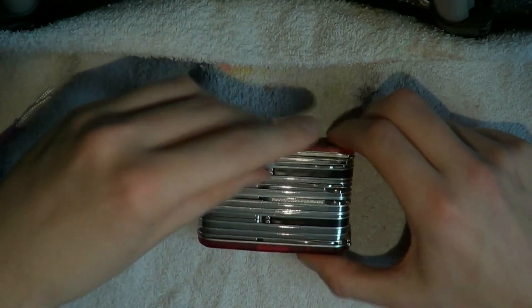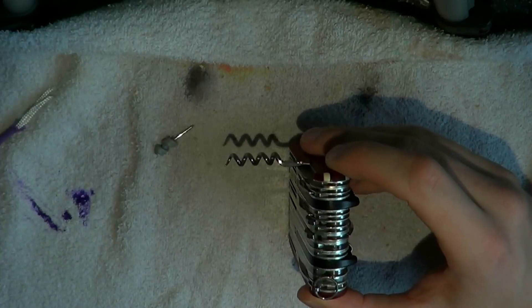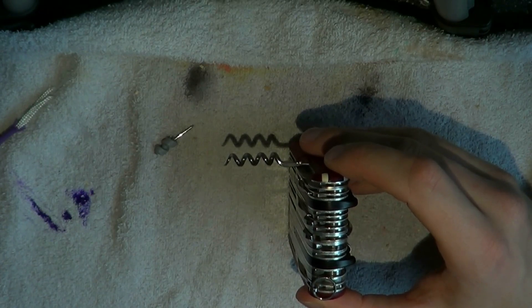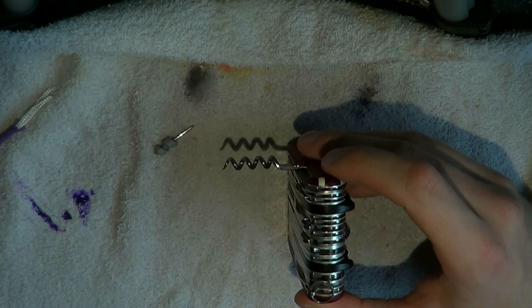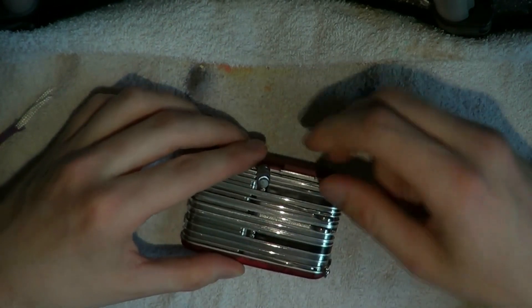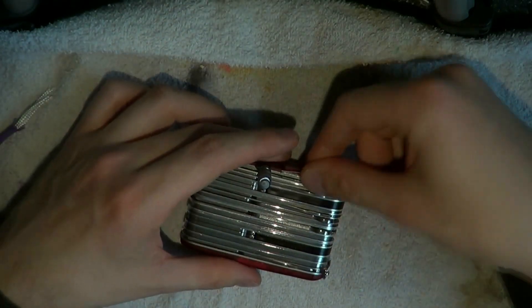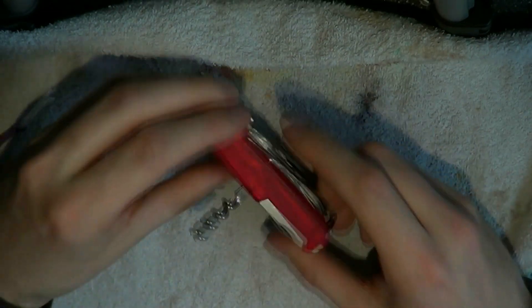Here we have the corkscrew and the little screwdriver, which I primarily use to adjust my glasses. It's a size that is excellent for the little screws you find on glasses, which I find myself using a lot. Then here is a small stainless steel pin — a little thing you can use as an assistant in sewing or putting stuff together.